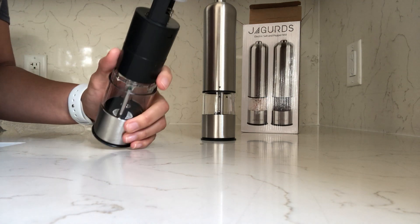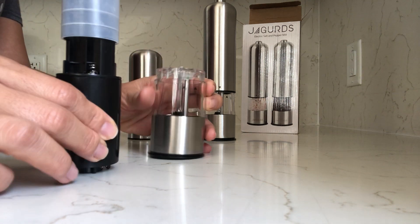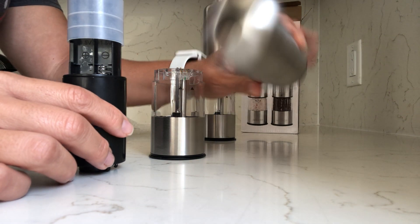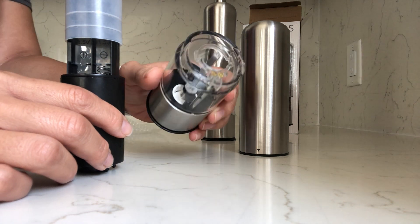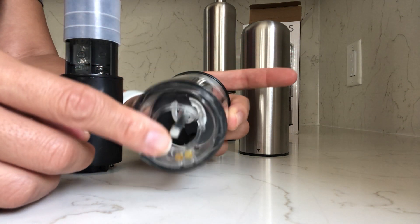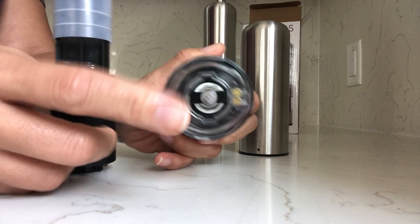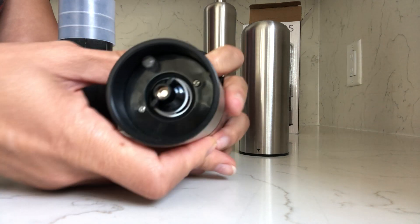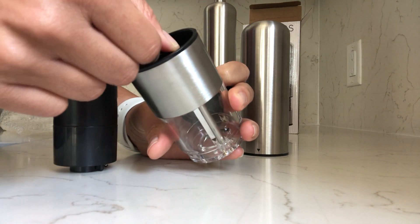So here are the three pieces. Obviously this is the top — stainless steel — and this is where you would put the salt or pepper inside. And this is the grinding portion at the bottom.